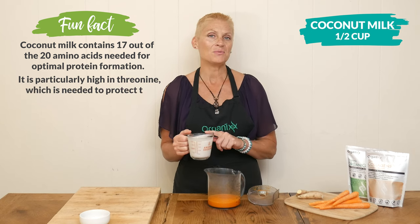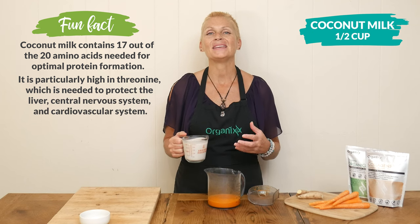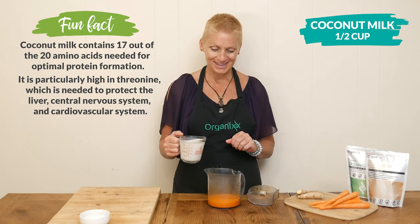Whenever you add healthy fats to your recipes, it possibly can leave you feeling fuller longer. That's one reason I love using coconut milk in my recipes.